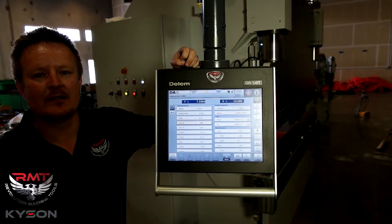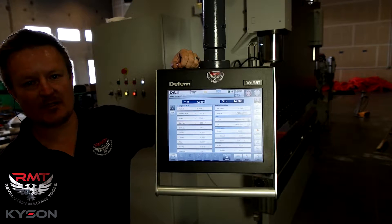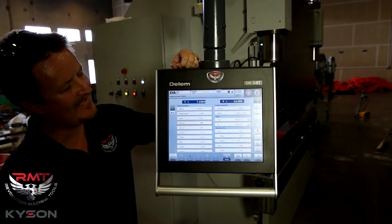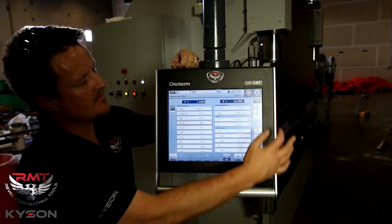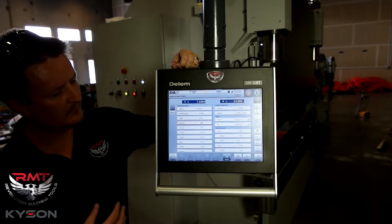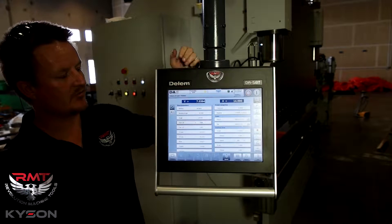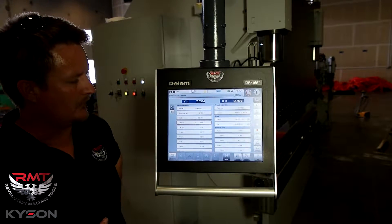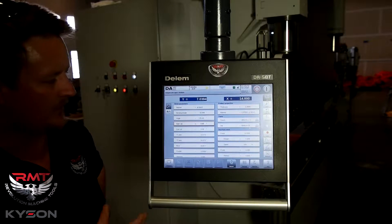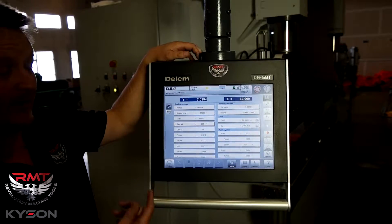Hello, I'm Kyle Jorgensen. Today I'm going to go over this Dellum CNC press brake control that we use on our press brakes. This particular control is a DA58T — the T stands for touch. We've used Dellum controls on our press brakes exclusively for many years and we've had really good luck with these controls. The support with Dellum and everything with them, we really enjoy these press brake controls and we have a lot of installs.